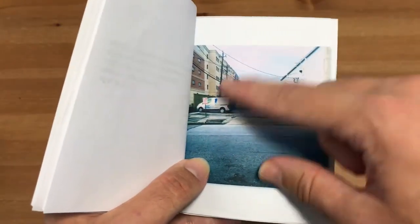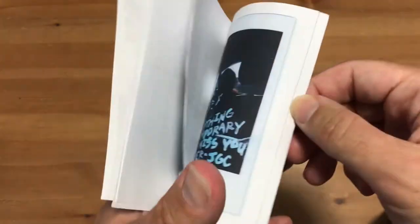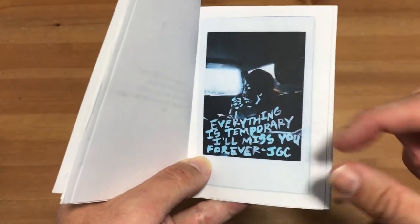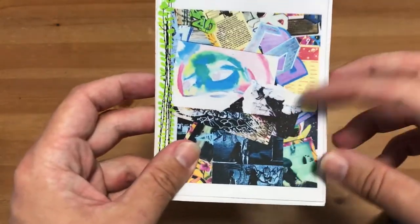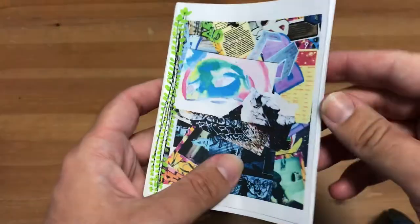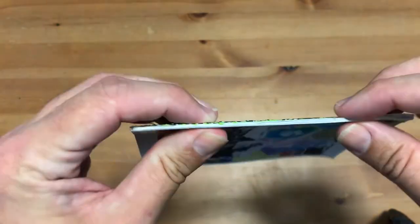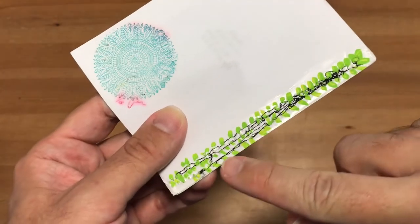The images look like they were captured maybe with a digital camera or scanned in — for example, this one is obviously a Polaroid of some kind, scanned into the computer and possibly printed out on an inkjet printer. She did some really cool stuff on here. These are just little pages printed out on an inkjet printer, but to bind these together, she actually used thread.